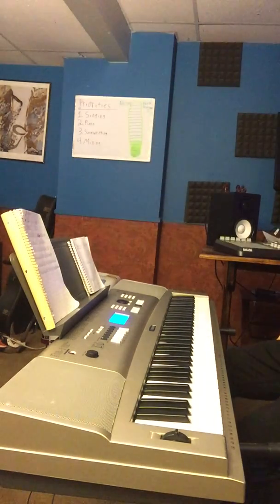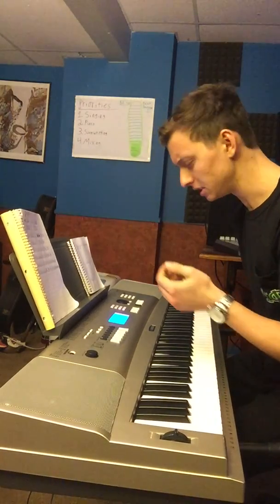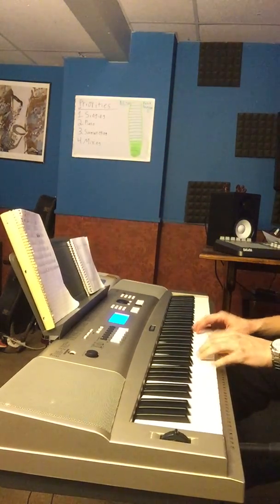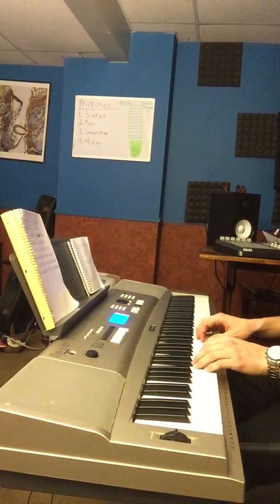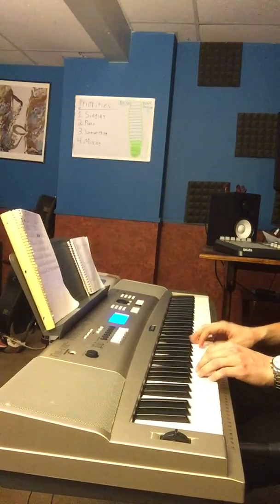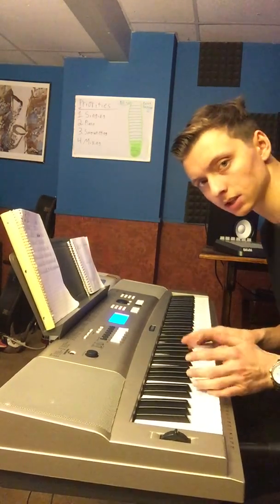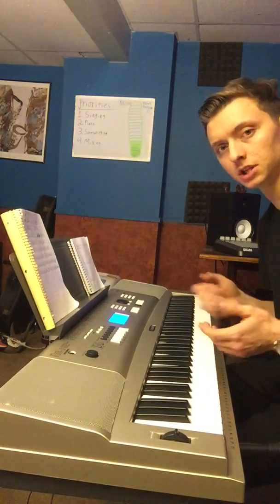Yo, what's good Simon? I got a question — did I discover like a cheat code for these 2-5-1s, or am I playing it wrong? What I'm thinking is that if you start on D, you could just go — that's like two octaves.